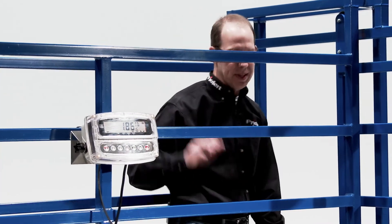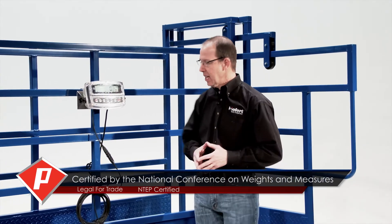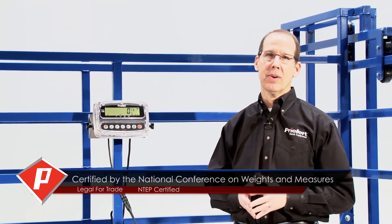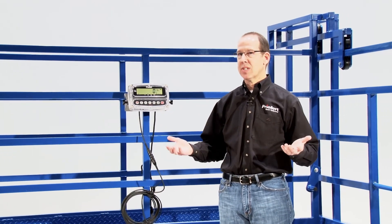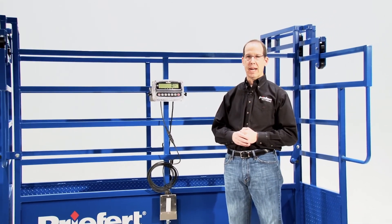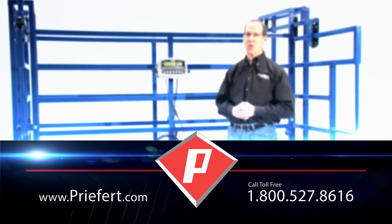Color zone is just another one of these great features available on the Preford Scale by Cardinal. It's an NTEP certified scale — it's legal for trade. It's Preford Scales by Cardinal, two made-in-the-USA companies that have come together and combined. The scale represents 50-plus years of experience from Preford, America's number one name in farm, ranch, and rodeo equipment, and 60-plus years of experience from Cardinal Scale, the largest independent scale manufacturer in the United States. Contact your local Preford dealer for more information, or visit Preford.com or call 1-800-527-8616.